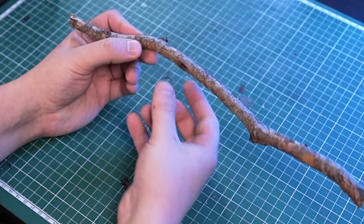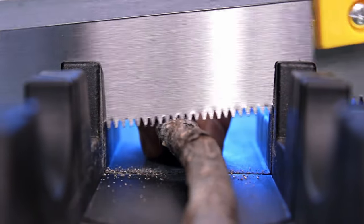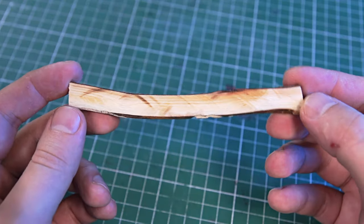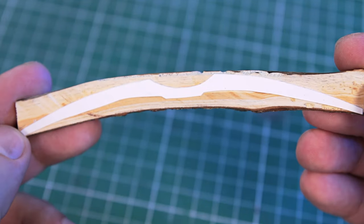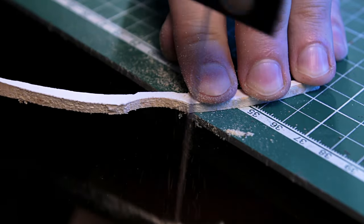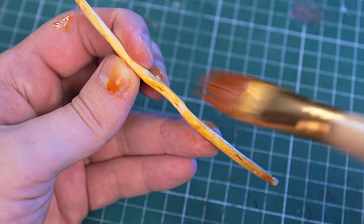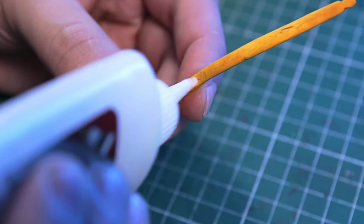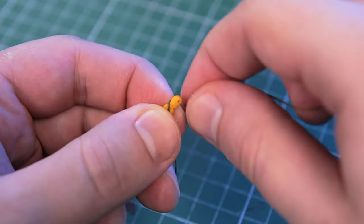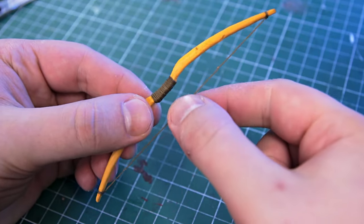I'll make the bow out of a thinner stick — specifically this part here, because it's already a little bent. Sawed off the excess, I just need the middle part. To make it handy, I just glued a paper bow template to the wood. A little sanding, and I soak it in stain to match the color of the sword. I wrap the handle with thread and use the same thread to make a bowstring. It works!